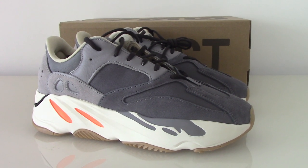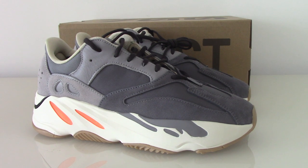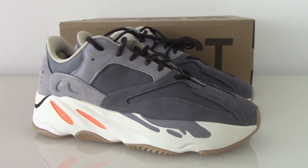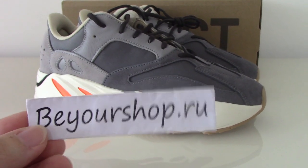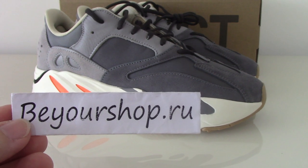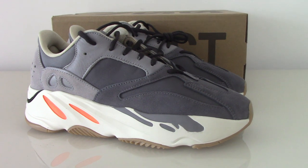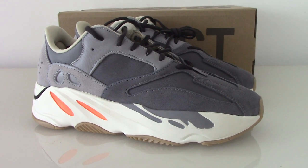Welcome to my channel. Today we are looking at the EG700 in the new Magnet colorway. If you want to cop this pair early, please check my website pureshop.ru. There are many colors of the EG700 available, so you can pick any color you like.